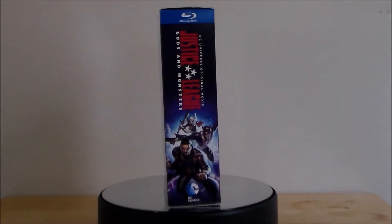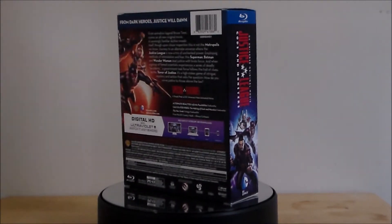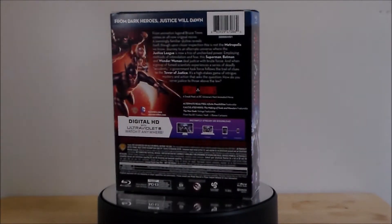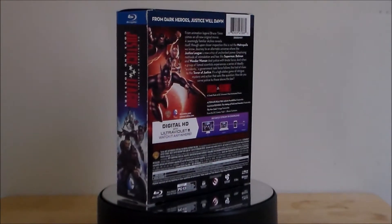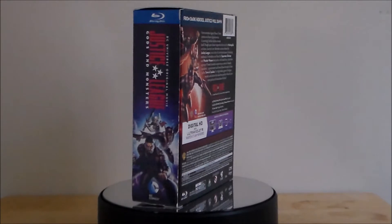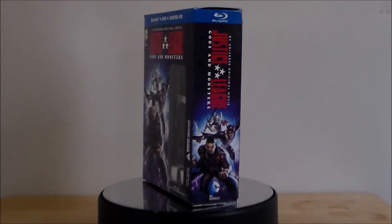This is very similar to the box set that we got for the Dark Knight Returns, where it's got a box and a small exclusive figure inside of it, and then of course it's got the Blu-ray. I'm definitely liking it. I think it looks pretty cool. I like the artwork, and I like the fact that we got a figure.